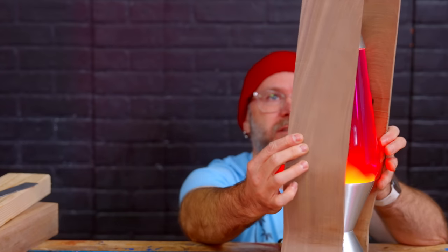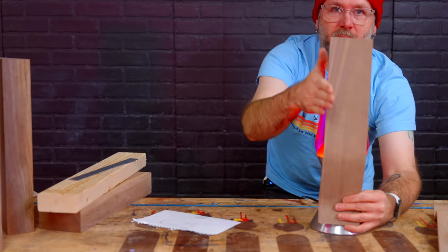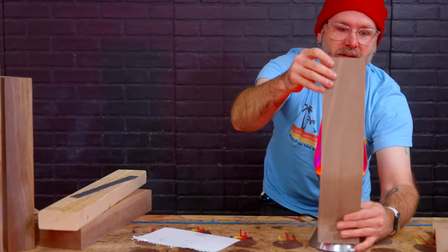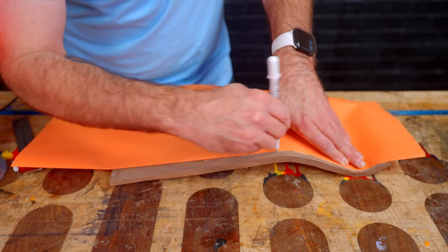I'm wondering if on the sides here, maybe it should taper in just a little bit. I'm just going to take a piece of construction paper and draw from here to here.